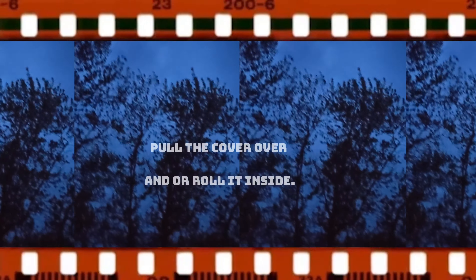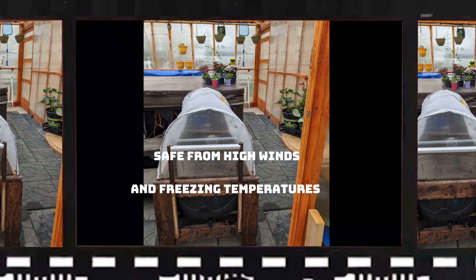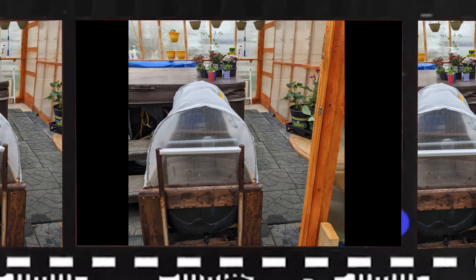When a storm's coming, just pull the cover over and it locks in place. Or for really cold or bad weather, just roll it inside. My plants stayed protected.